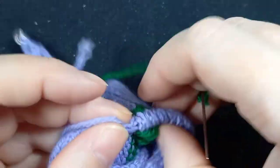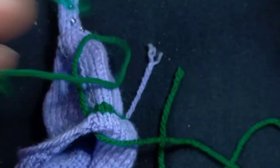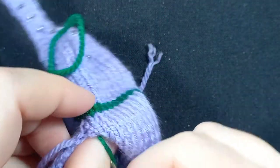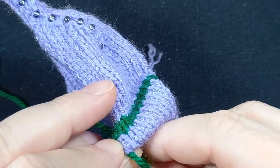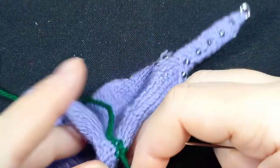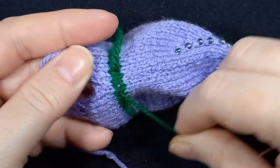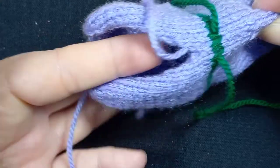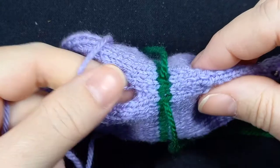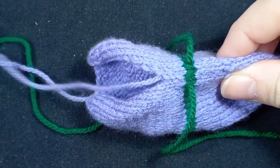Taking him through, making sure he's not caught on anything. Taking the other one through on the other side of the seam. Either you can go all the way down to the foot if you have long fingers — you'd be able to get in there and weave it around — but because I've gone past I'm going to do it now.